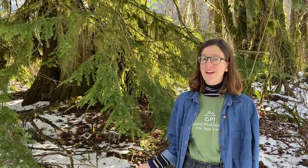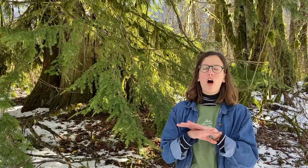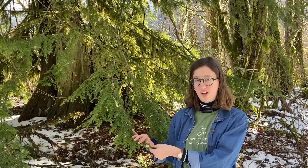Hi! I'm Hope with Glacier Peak Institute and today we're going to be talking about hemlock trees. What I have behind me right now is our Western Hemlock. Hemlock trees are super cool because they are the state tree of Washington, so you can find them all over the state. They're really awesome, and they're evergreens, which means they're going to keep their needles all year long.